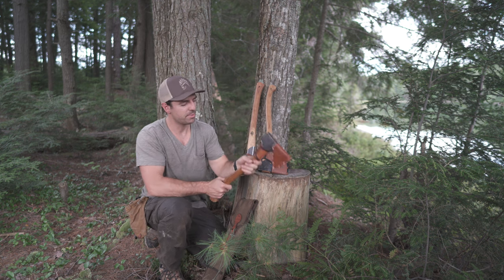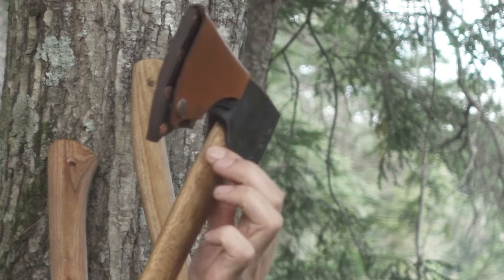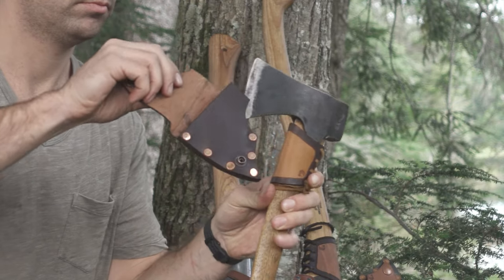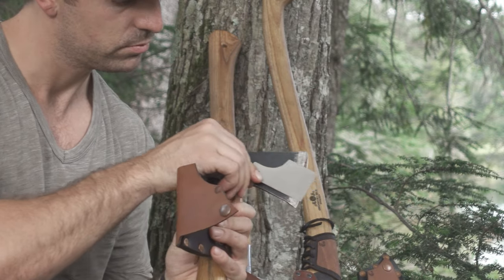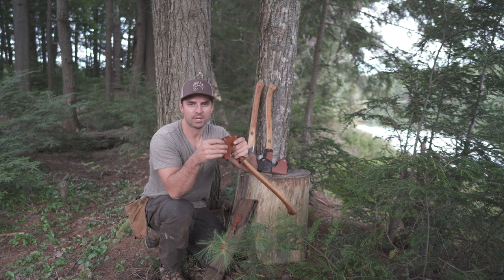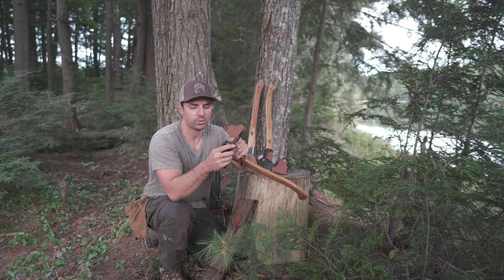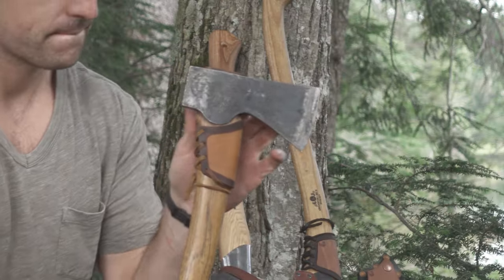I've added my own strike guard — if I'm splitting and happen to miss, this hard piece of leather will protect it. I also upgraded the axe mask to one of the Bare Essentials axe masks. The nice thing is there's a 400/800 grit sharpener on it that just slides right in. One of the other reasons I made my own axe mask was because I wasn't satisfied with the welt on the original Gransfors Bruks leather, so I have a really thick welt to keep the blade nice and sharp.